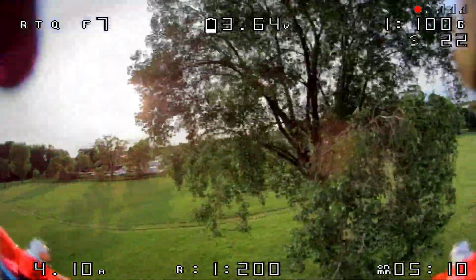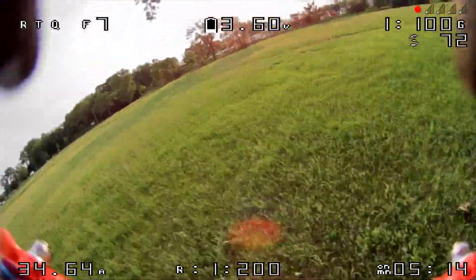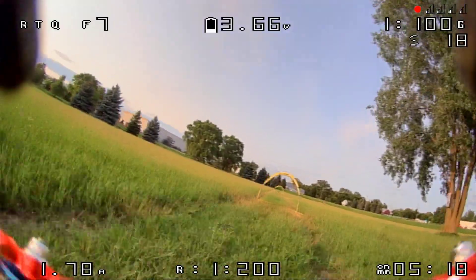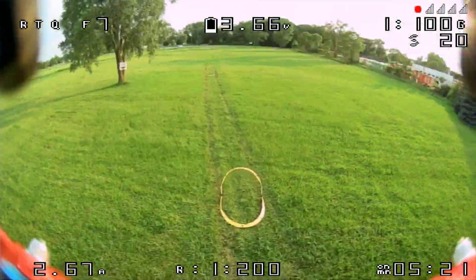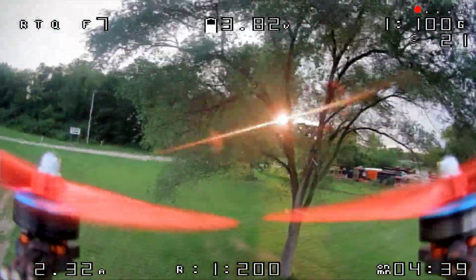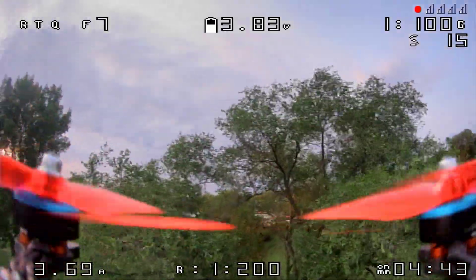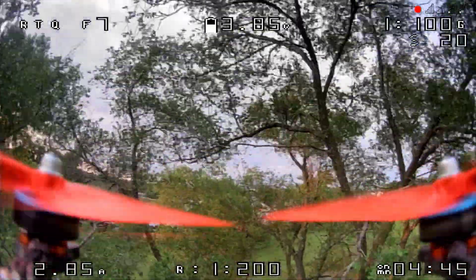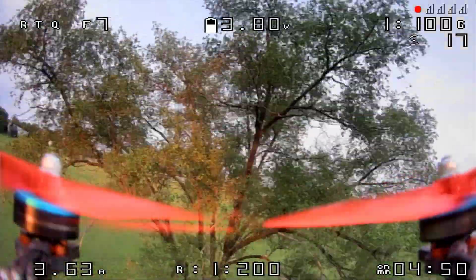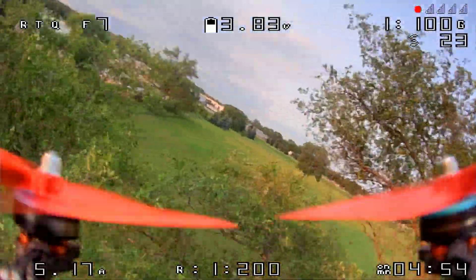This camera handles backlit conditions much, much better than the nano cameras do. When you're looking into the sun and it's backlighting the leaves and stuff like that, it comes through much better than the other cameras we've had before. The sharpness and contrast capability of this camera gave me a lot of confidence to fly through trees like this. I don't typically fly through trees, but I find myself just wanting to do it over and over again, finding new gaps to try to go through.